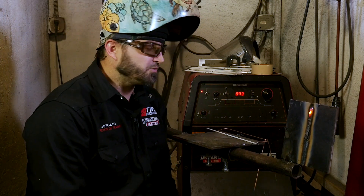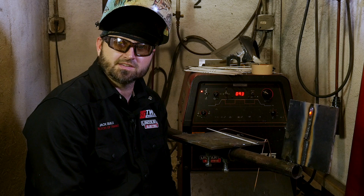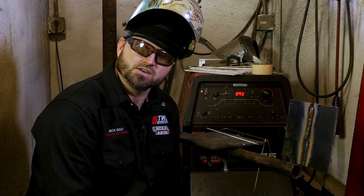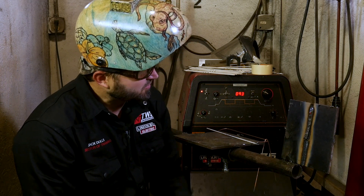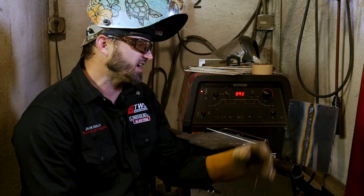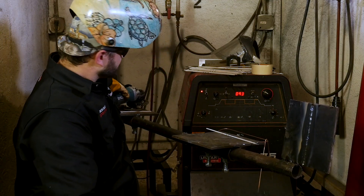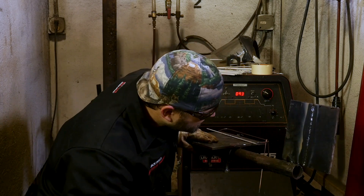So now we have finished our 3G 6010 Root 7018 Certification Test. We got it all looking good — the slag is peeling up nicely, it's looking good down there, there's no undercut, nice smooth beads all the way up. Let's get the slag out of the way so you can see it all. As you can see, it's all looking good — nice smooth beads, everything's tied in, no undercut.